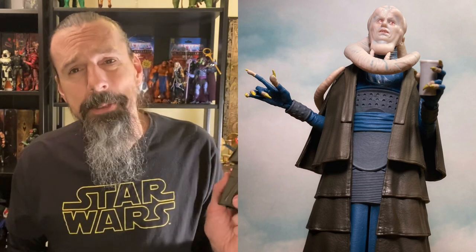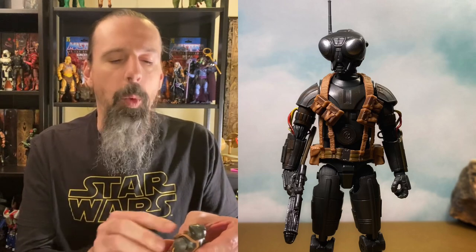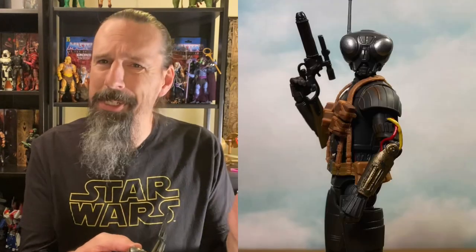Still a great figure and it's awesome that we finally have him, so that's number 10. Coming in at number nine we have Q9-0 from The Mandalorian — a fun little droid with nice sculpted detail and paint work, nice wire work for his insides, and straps that look very nice. Feels great in hand. He only comes with his rifle but he's still a solid figure.